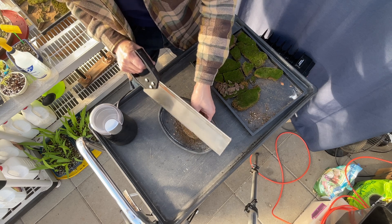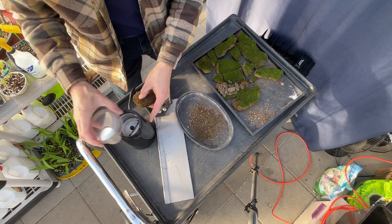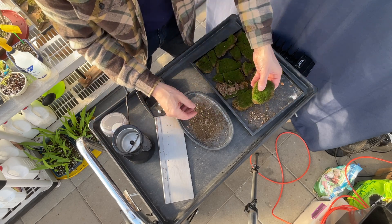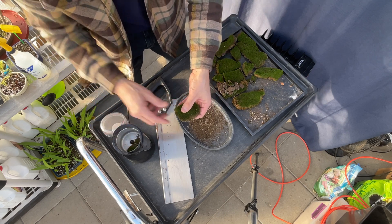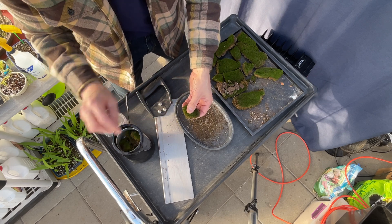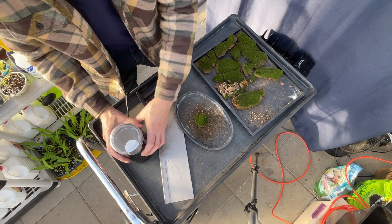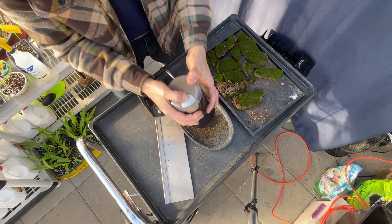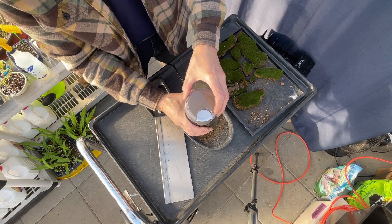After I've knocked off as much dirt as I want to, I'm putting the moss into a coffee grinder. This idea stems from a video done by Candice over at Bonsai Science, so I went out and found one for cheap — I think I paid nine bucks for this. I'm going to grind this all up, and through the magic of time-lapse, you won't have to suffer through it.